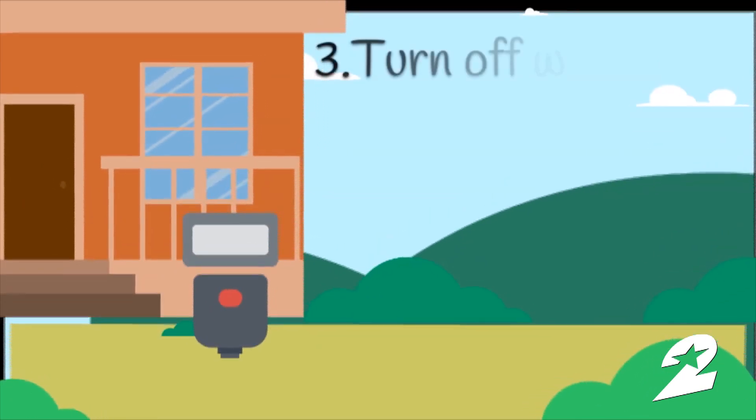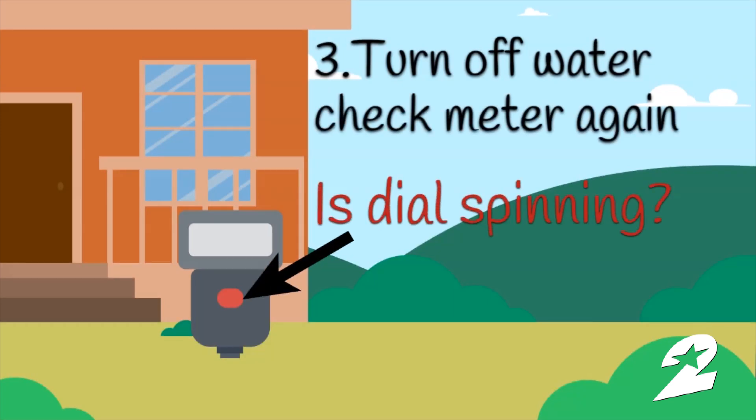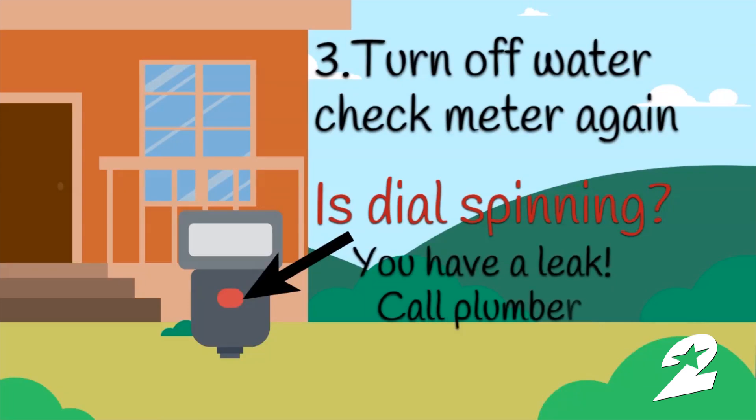Turn off all the water in your home and check the meter again. Is the red dial still spinning? If so, you have a leak — call a plumber. If it's not spinning, go to step four.